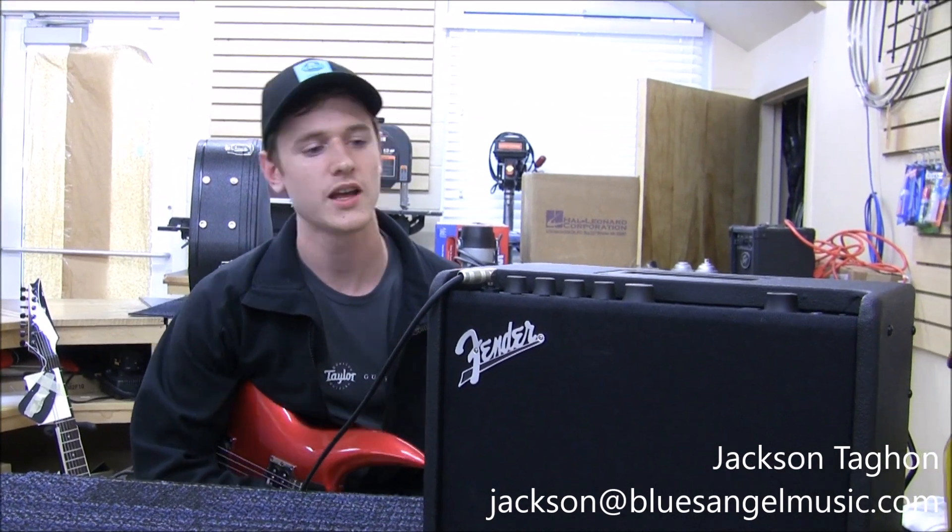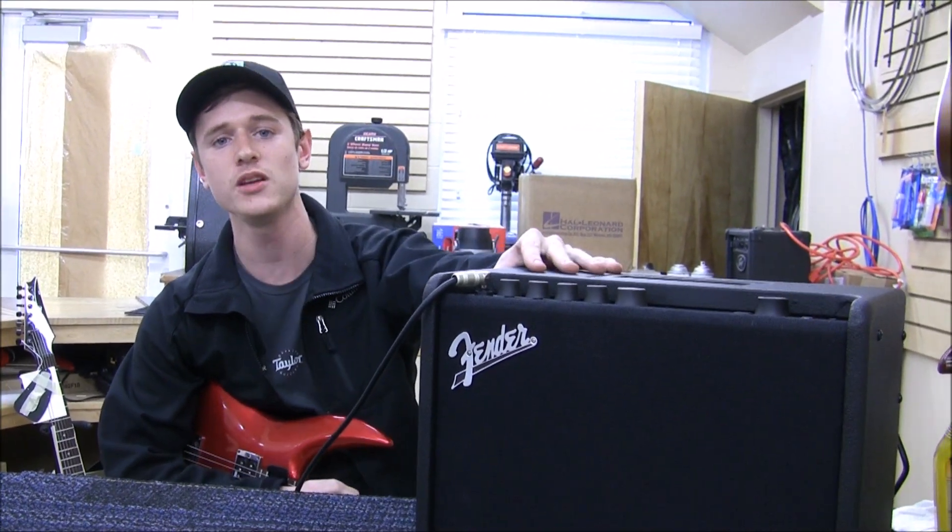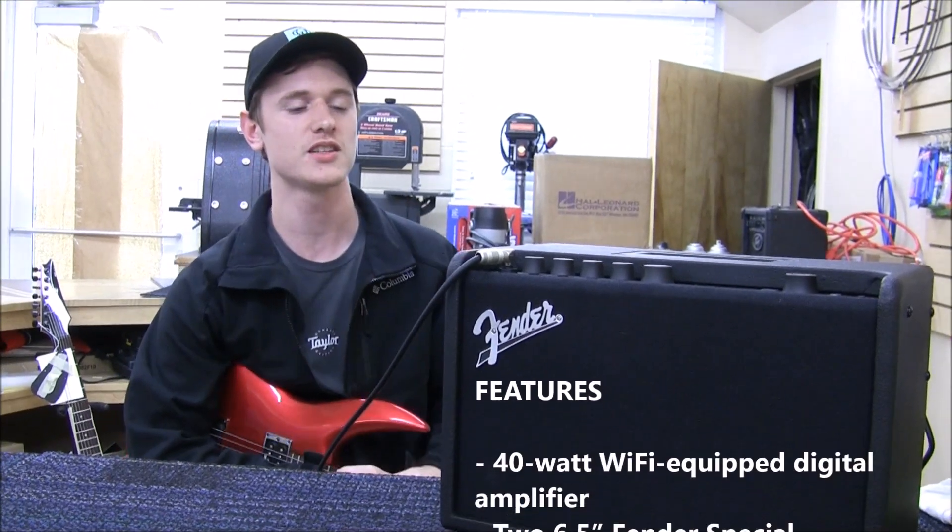Hi, I'm Jackson Tagan, the repair division manager here at Blues Angel Music. With us today I've got the new Fender Mustang GT40, which is a little bit different from the Mustangs of the past.